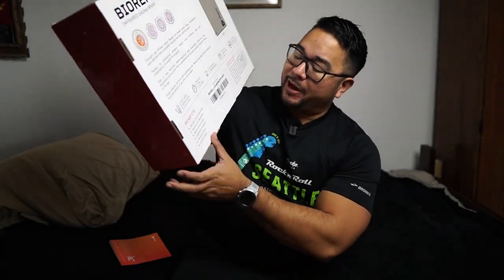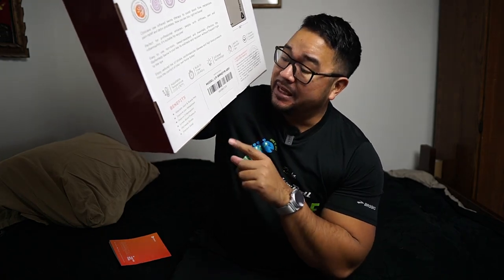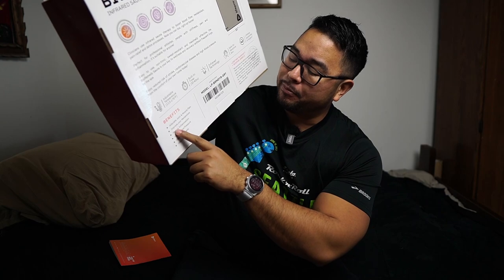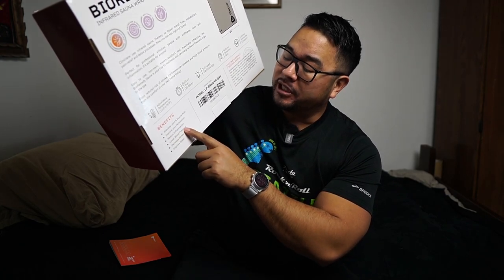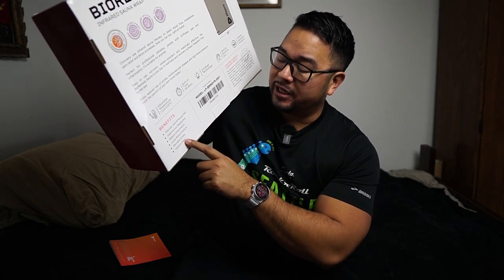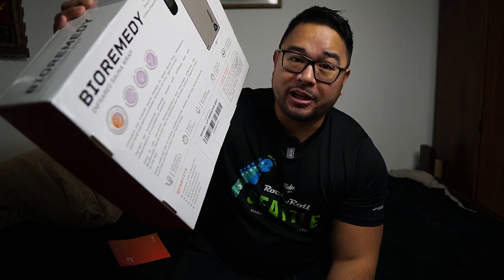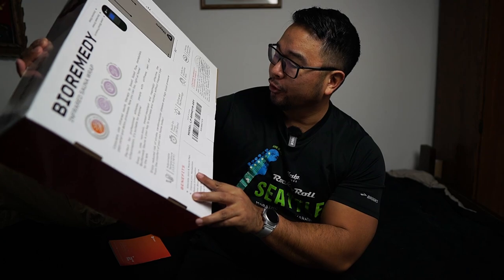So what else it says right here, it says the benefits. Again, these aren't my statements, these are from the box. It says alleviates joint pain and muscle pain, improves your metabolism, reduces inflammation, lowers blood pressure, decreases stress, improves sleep. That all sounds great. A lot of these things claim a lot, so I encourage y'all to check it out on Google or wherever you find your medical information, to see if these claims are true.